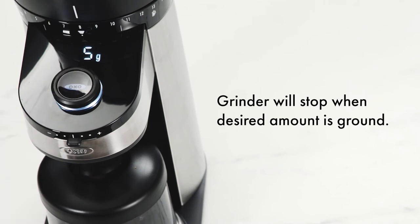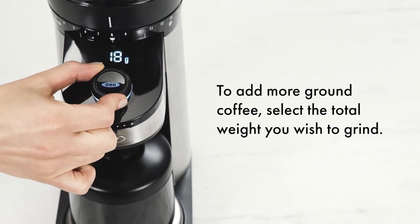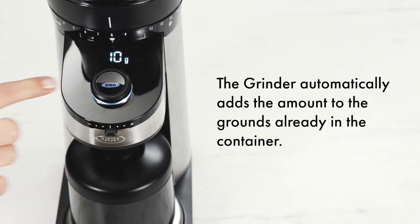The grinder will stop when the desired amount is ground. To add more ground coffee, select the total weight you wish to grind. The grinder automatically adds the amount to the grounds already in the container.